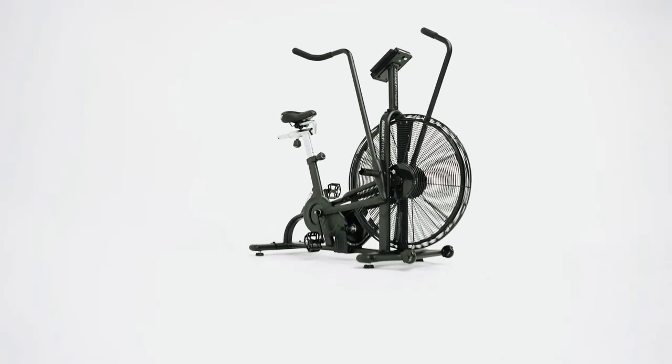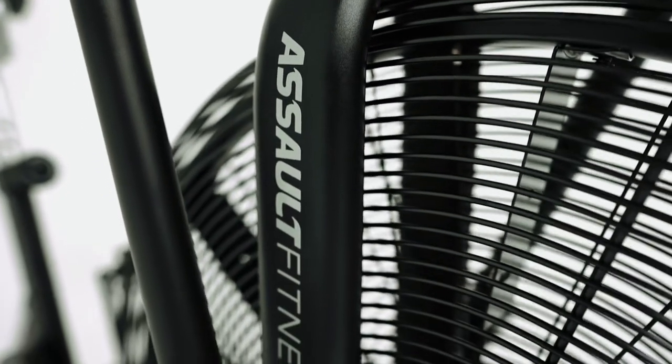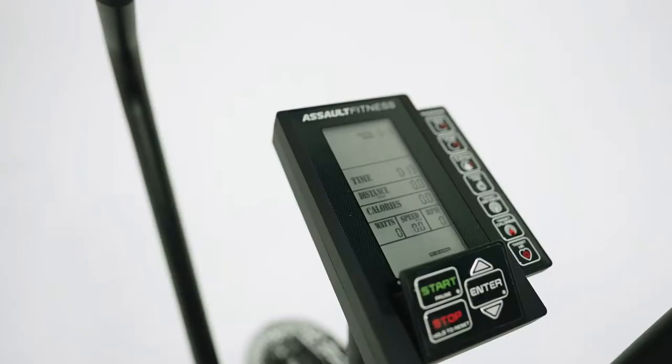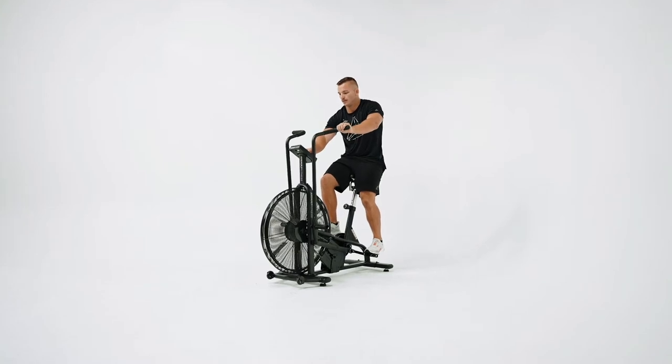It has 20 sealed bearings, heavy-duty steel framing, industrial powder coating, and reinforced pedals and cranks. We don't believe in a one-size-fits-all workout, which is why we created one powerhouse machine that can be tailored to fit your specific goals.